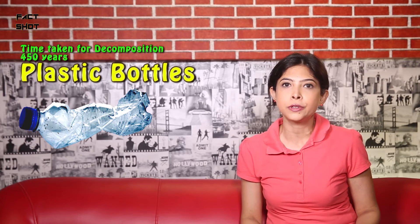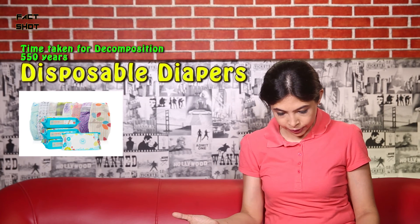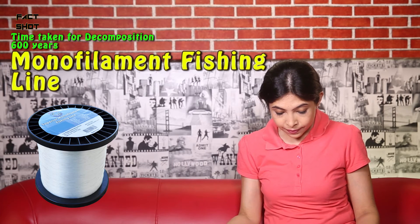Plastic bottles — 450 years. Oh my god, just think. We bring a plastic bottle for water or anything and it takes almost 450 years. We should remember this and how plastic bags are so harmful — we should avoid that. Disposable diapers — 550 years. Monofilament fishing line — 600 years. And lastly, plastic bags — 200 to 1000 years.